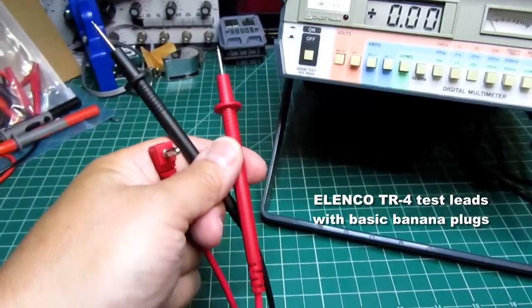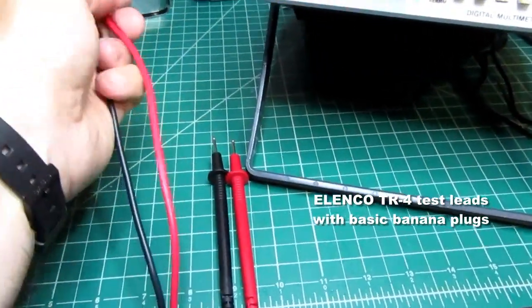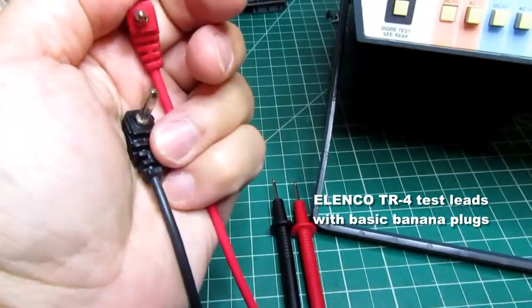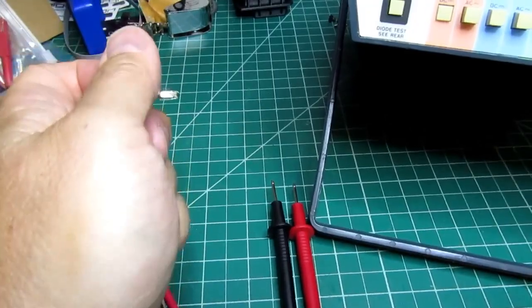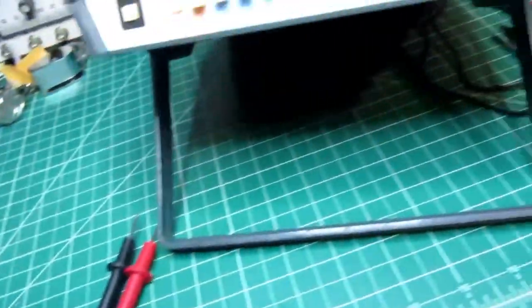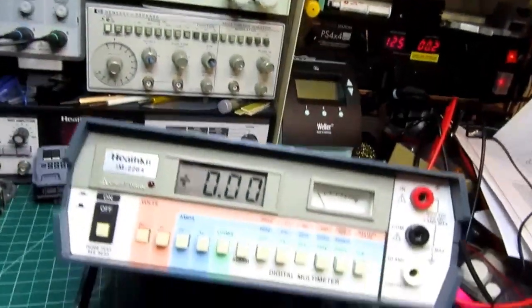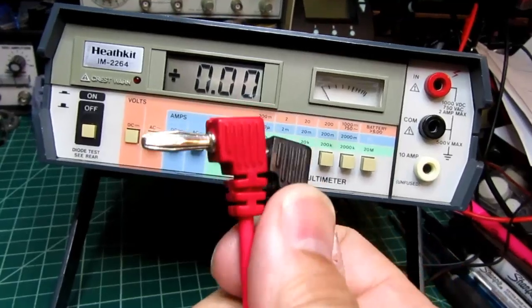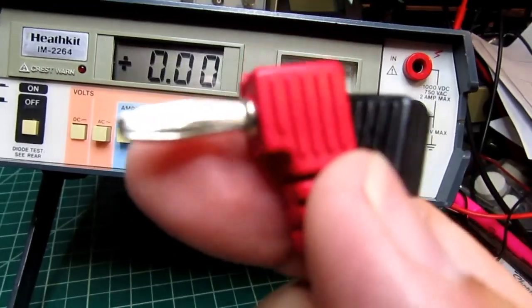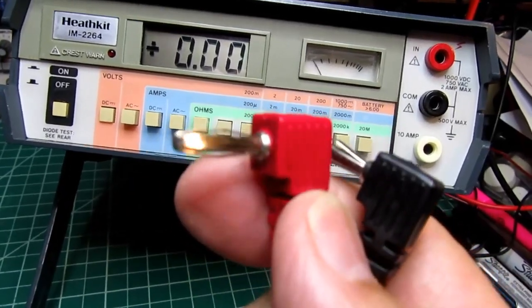Since this meter didn't come with any test leads, I bought a pair of inexpensive Elenco TL-4 leads on Amazon. They have simple banana plugs — not the shrouded kind we're used to today — but they're appropriate for meters of this vintage. The quality is a bit variable: sometimes they're too loose, sometimes too tight, depending on how much the flared metal plates are spread — which is apparently why they're called banana plugs.